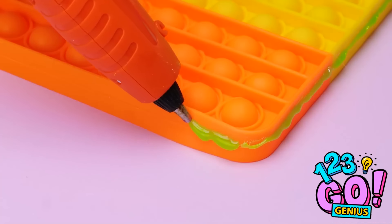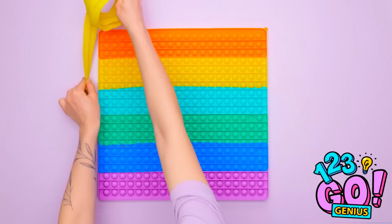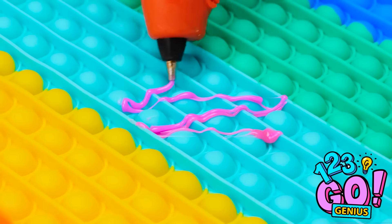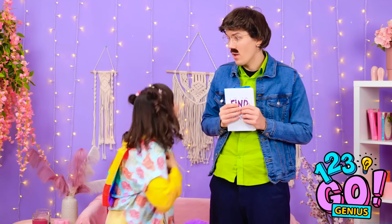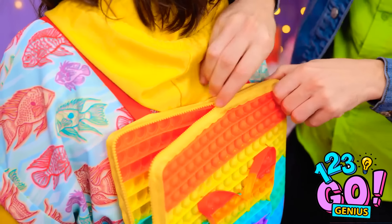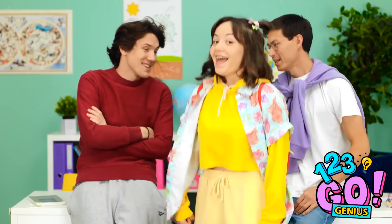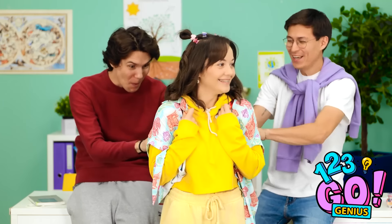I'll apply glue around the edge of the poppet, just like this. I'll take my time. Now I need a zipper — I'll press this onto the glue. Now I need a second poppet, then I'll apply glue to the center of it. Now I can stick a butterfly to it! Want to see my new backpack, Dad? Wow, that's awesome — it's so colorful! Let's put your school books in it. This is much better than the old one. Have a great day, honey! Thanks, Dad — I'll see you later! Hey guys, check this out! Sweet bag, Ava! This is the best bag ever!